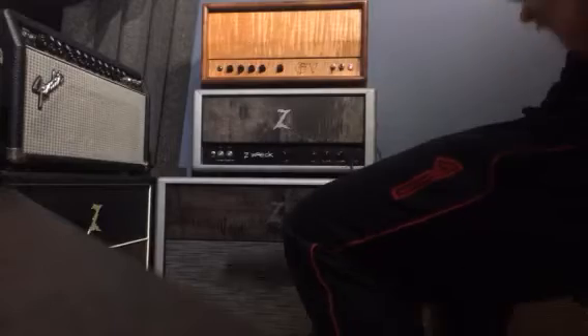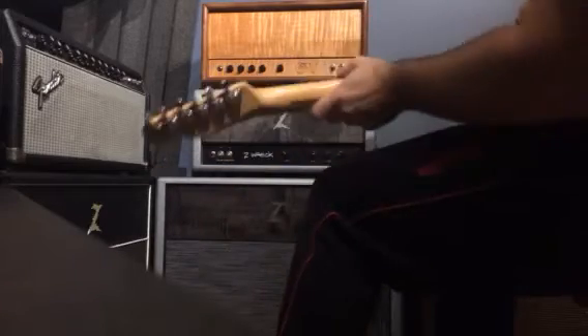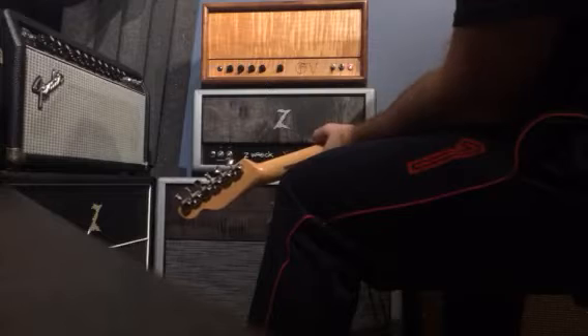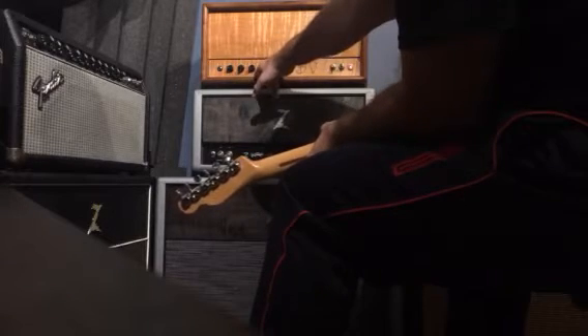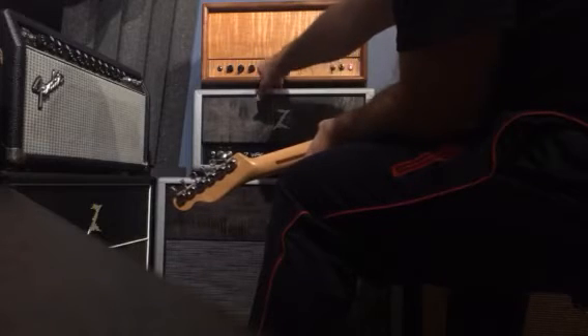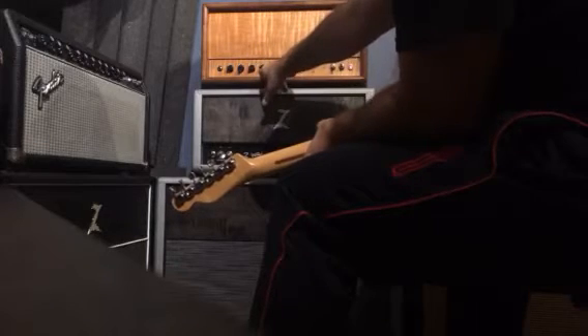I'm sure you can see the levels here on that, and then you can see the levels on the Mark Kane. You have bass, middle, treble — or it might be treble, middle, bass — presence, and then volume is the first one.